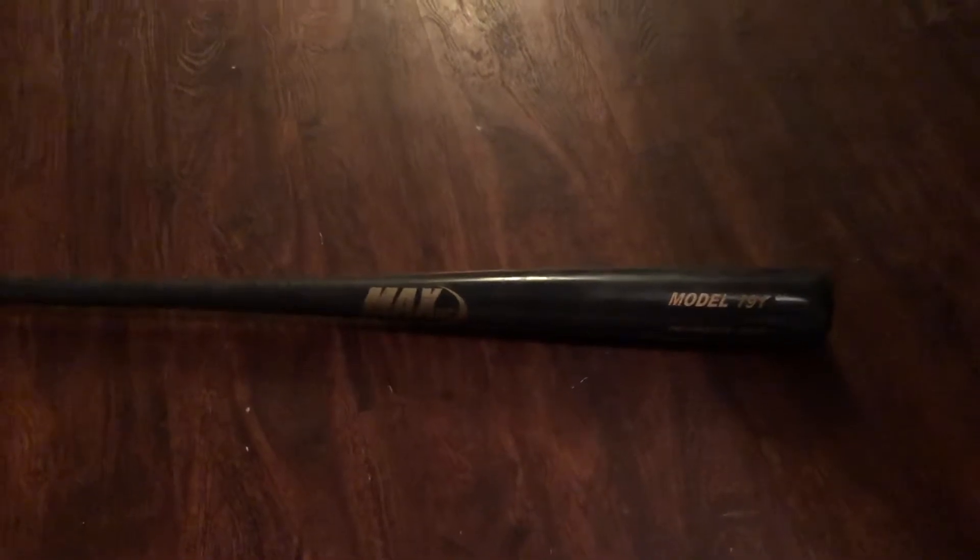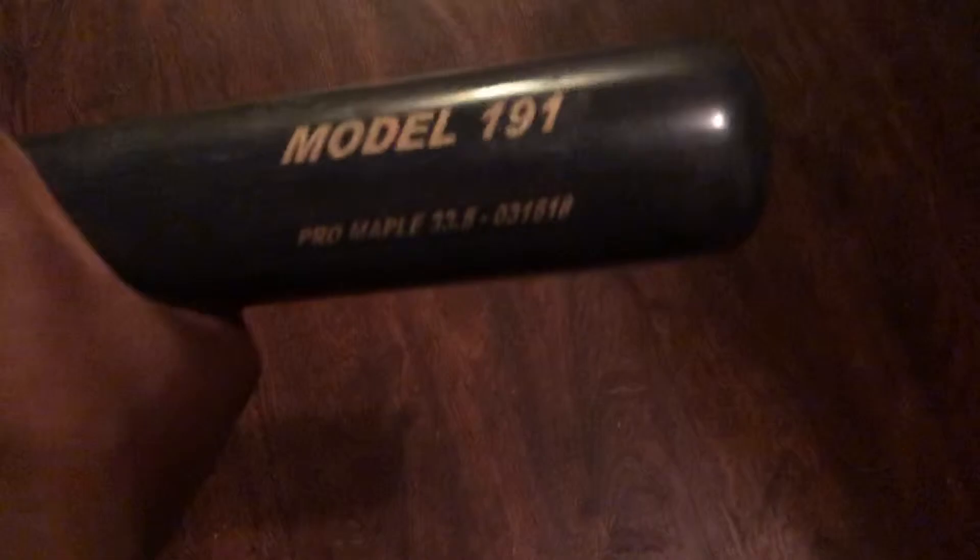What's going on YouTube, got a Max Bat review for y'all today. The Max Bat is a pretty good bat — it's probably one of my favorite wood bats. Actually, it is my favorite wood bat. This model here is the model 191, 33.5 pro maple.